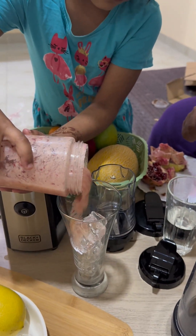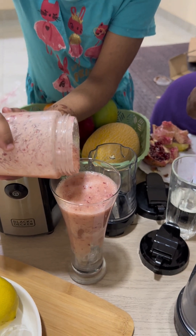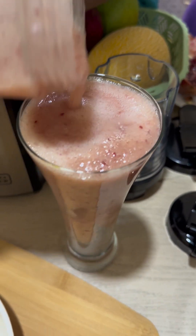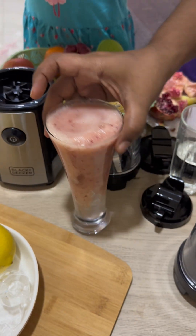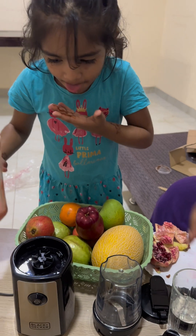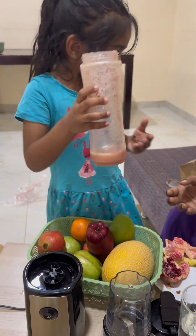My baby is helping me pour it. Go slowly, baby, slowly. You can see my baby is also drinking a bit. How is it, Aisha? How is the juice? Apple! Yeah, you can drink it directly from the bottle.